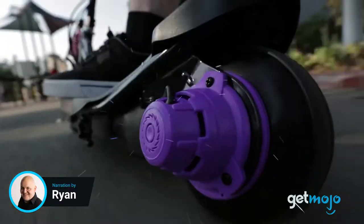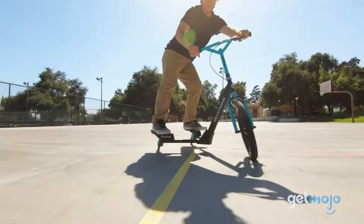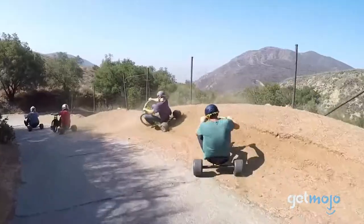Is there anything Razer doesn't make? Seriously, from dirt bikes to drift trikes, this brand covers just about all forms of grab-and-go transport. So what's the deal with the Drift Trike?